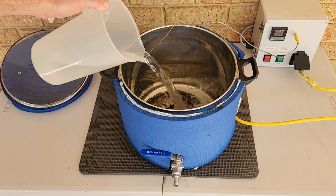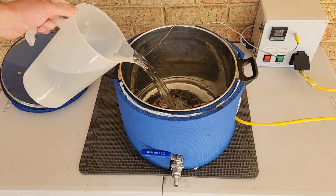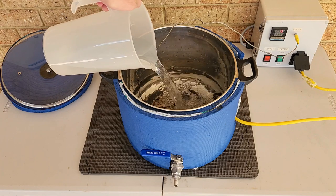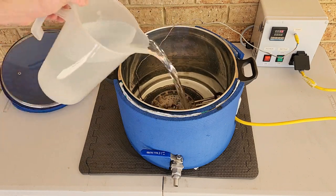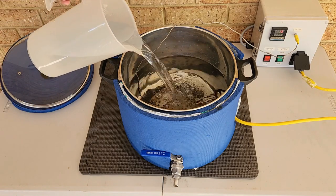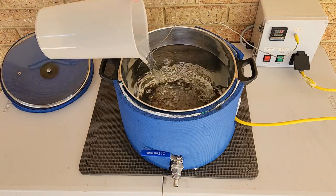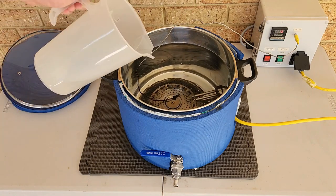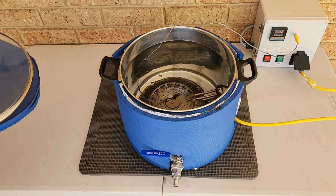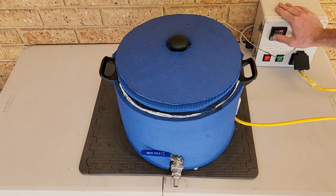I start by adding my water to the mash pot. As I'm doing a full volume mash, I fill the pot with the full amount of water required to reach my final volume. I like to use RO filtered water, as this removes all of the chlorine and minerals from the water, leaving me with a consistent and clean base water profile that I can easily adjust and create my own water profiles to match the styles I'm brewing. If you don't have an RO filter or access to an RO water station, you can use regular filtered water, spring water or scheme water. With my pot filled to my required amount, I place the lid on and set the controller to a strike temperature of 82 degrees Celsius and turn the heat on.